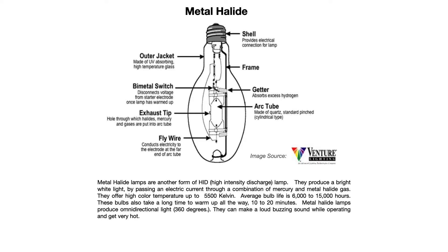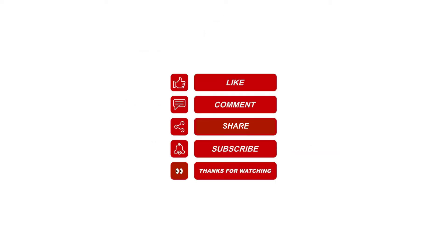Metal halide lamps can also start to make a loud buzzing sound as they age, and they get very hot. These days, high-output LEDs are basically replacing metal halide and low and high pressure sodium lamps, offering better color output, cooler operating temperatures, and lower electricity use.